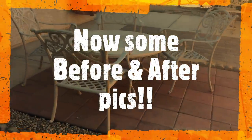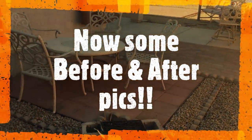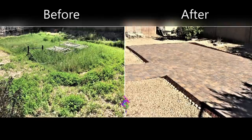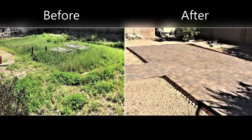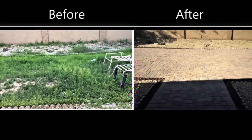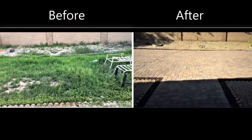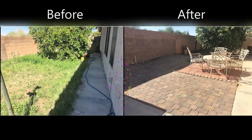Now for some before and after pictures. Not bad for a bunch of amateurs, right? The whole project was done within $2,000 and covers more than 1,000 square feet. The quote from a professional was in the neighborhood of $15,000.